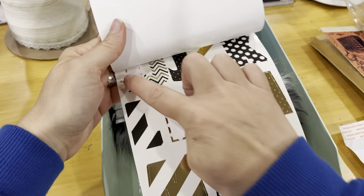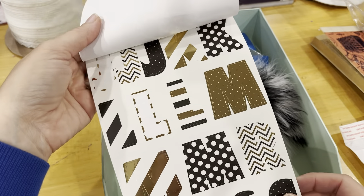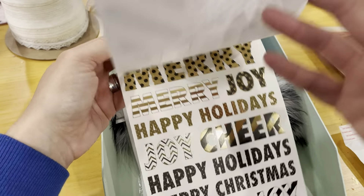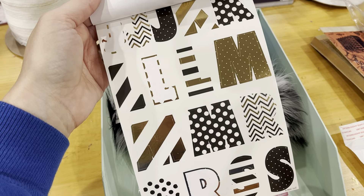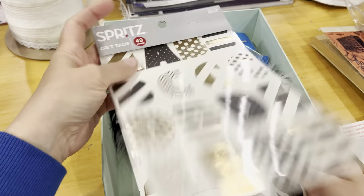I just used a couple of the letters — I used them for some totes that I saved my grandson's artwork and school papers in, labeling them RJL. The rest of the letters are still in there.